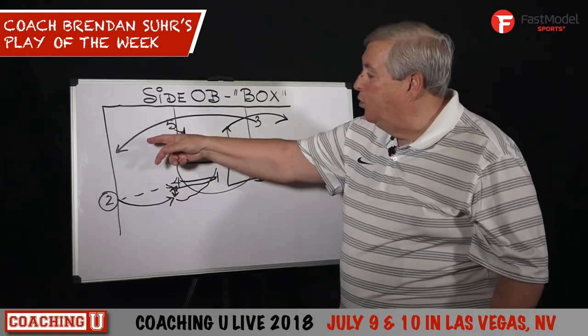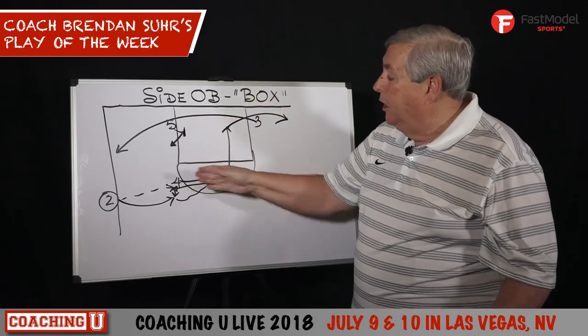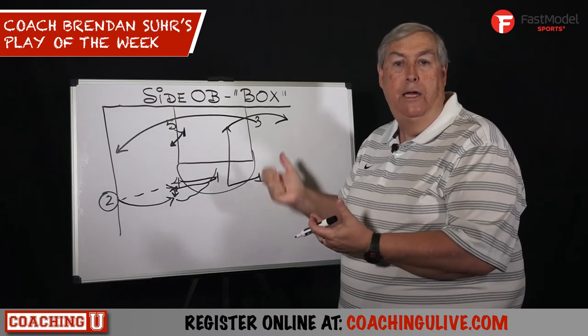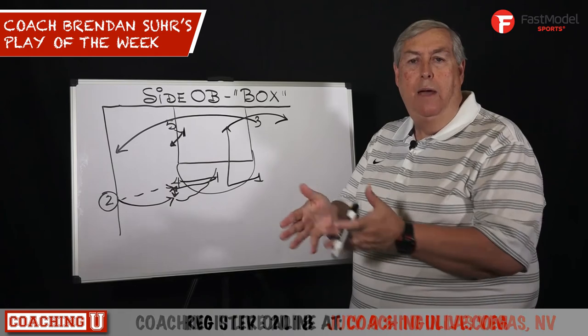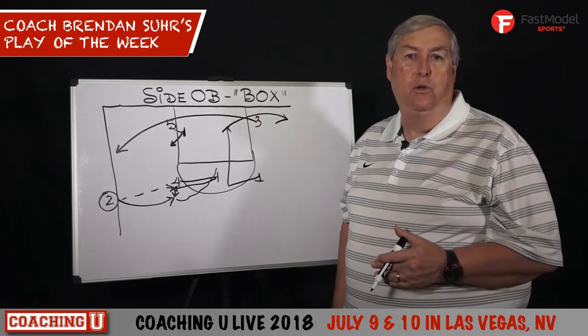So you have a pass to the corner and feed the post, you go directly into the post, back door, lob, or you hit the four man coming back, sprint off, hand back and score. You have to be able to score without calling a timeout late in the game, calling a play out, and having your players execute under pressure.